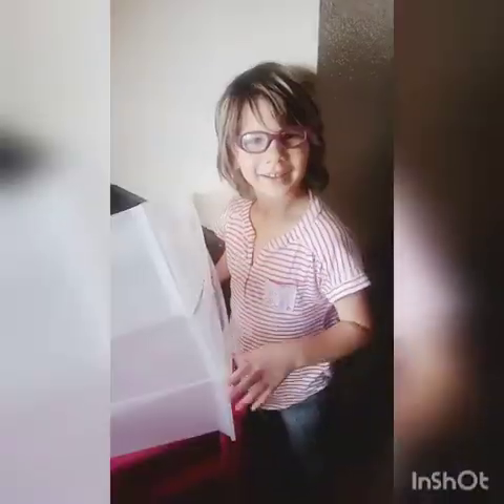Hey, it's Jazzy here, thanks for tuning in! On today's video I am going to be joined by my daughter Honey and my daughter Blue.